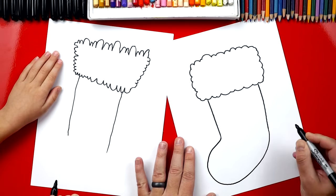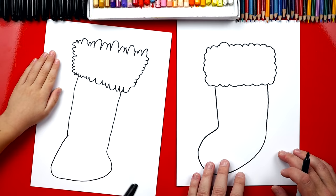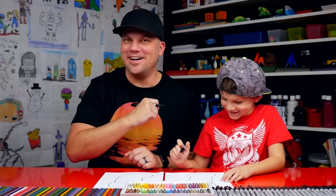That's a fun line to draw! So that's the foot of the stocking — come out, curve back around, and then connect it. It's okay that our drawings look different because the most important thing is to have fun. All right, you ready to keep going?